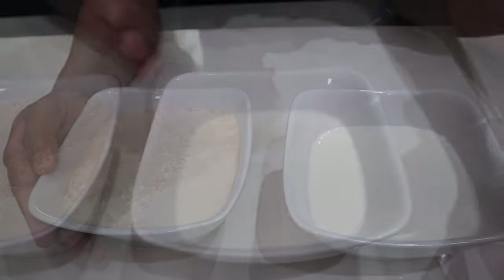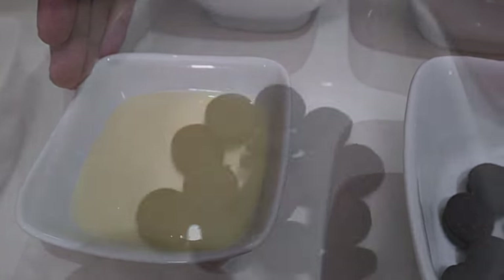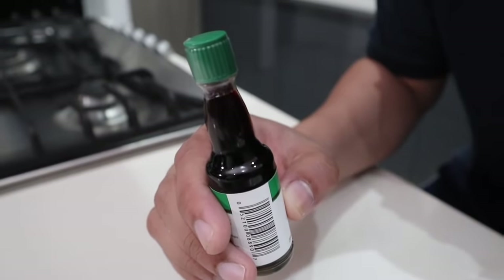This is what you will need: one and one half cups of evaporated milk, three-fourth cup of regular milk, one-third cup of sweetened condensed milk, some Oreos, a mixing bowl, one teaspoon of vanilla extract, and of course, from Mami Ring, ice cream popsicle molds.